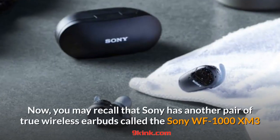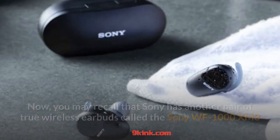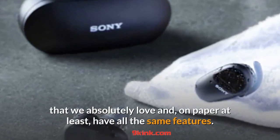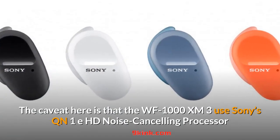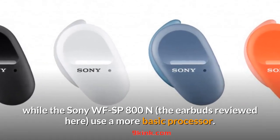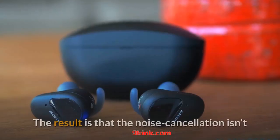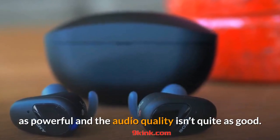Sony has another pair of true wireless earbuds called the Sony WF-1000XM3 that they absolutely love and, on paper at least, have all the same features. The caveat here is that the WF-1000XM3 uses Sony's QN1E HD noise cancelling processor, while the Sony WF-SP800N uses a more basic processor. The result is that the noise cancellation isn't as powerful and the audio quality isn't quite as good.